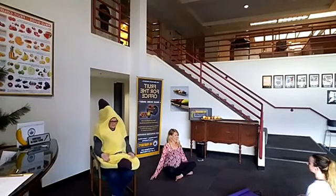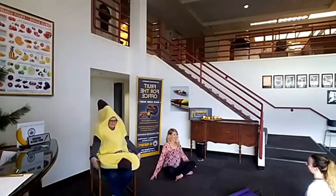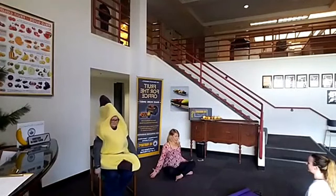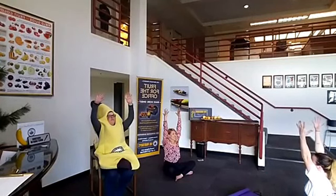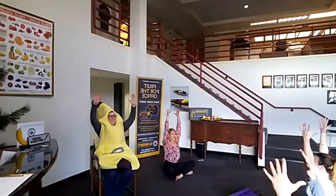Begin to reach out the fingertips. Nice and tall. You're going to empty out the breath. Then together we're going to inhale for one, two, three, four. Hold the breath at the top for seven, six, five, four, three, two, one. Open up — exhale for eight, seven, six, five, four, three, two, one.